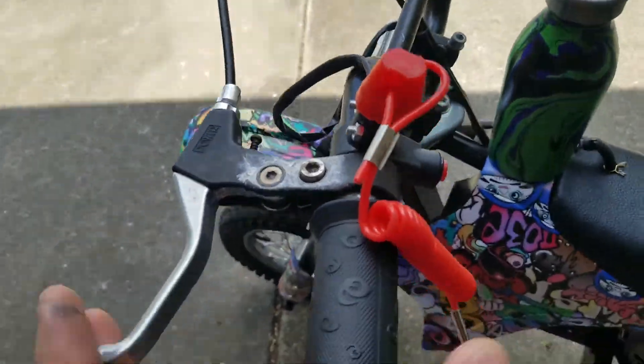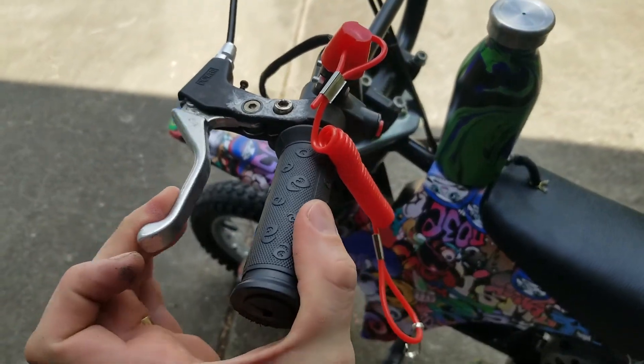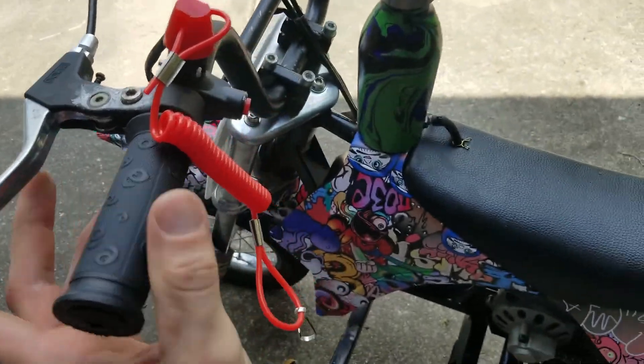I switched the brake out for a metal one because I just don't trust the little plastic one — I don't want the brake to fail and be flying down the road.